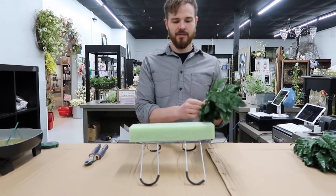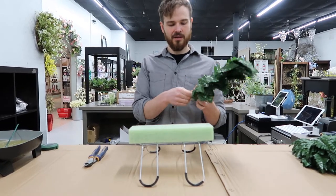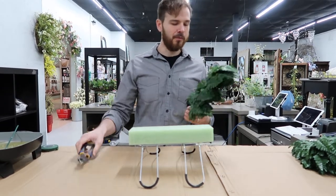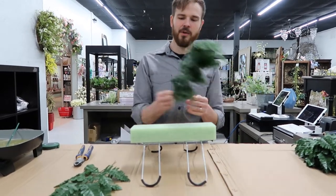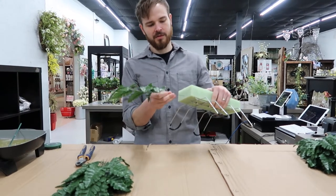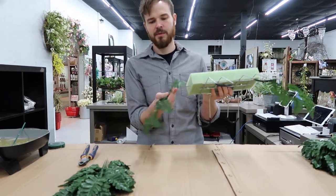Now these are leather fern bundles. These are already separated individually so you do not have to cut these, but wire cutters will be needed for the rest of the flowers that we're going to add. These are individual pieces and they come 12 in a bundle. So what we're going to do is start on the ends and glue those just a little bit.